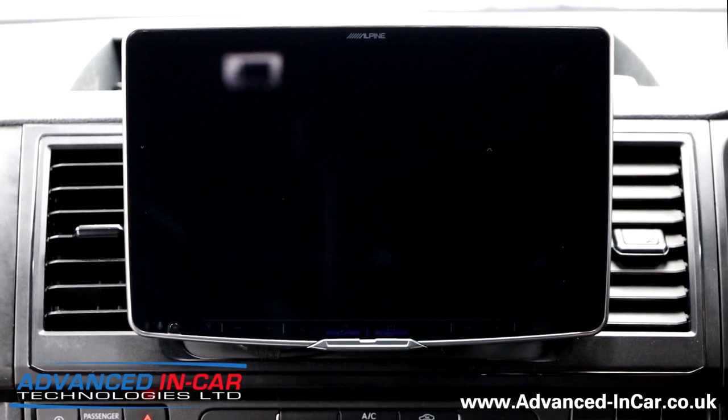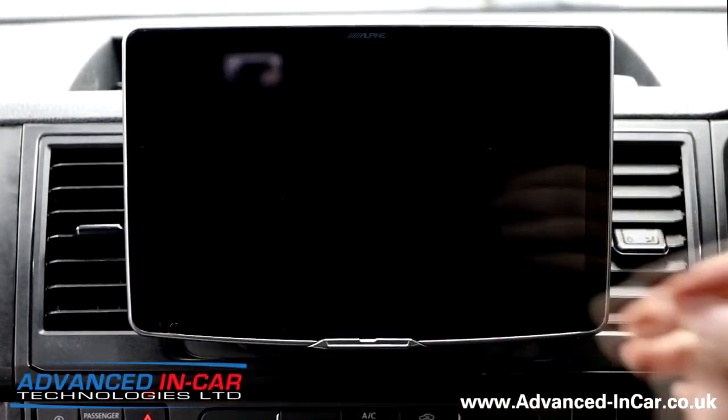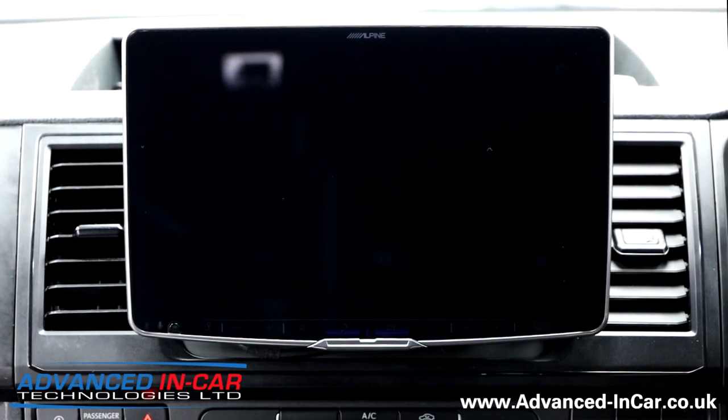It just looks like it should be here, and that is awesome. The Halo - even though it's an 11-inch screen compared to the 9-inch screen - it just looks like it should be here. I'm quickly going to run through how it works in the T6 and go over a few bits to reiterate from that review video. So I'm just going to fire it up, pop it on ignition.